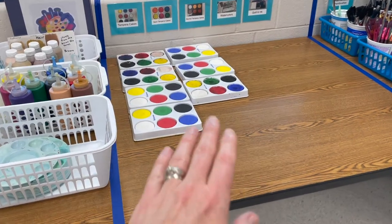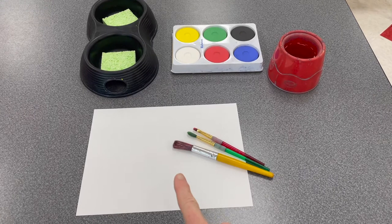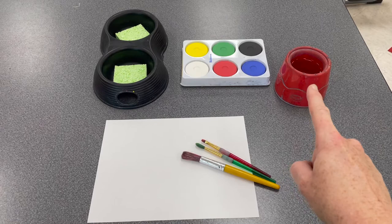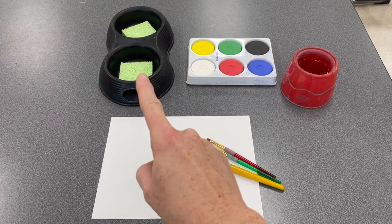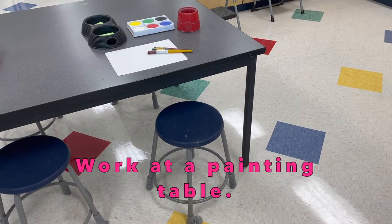How do you set up? First, plan your idea. Then, gather your materials. You will need paper, paint brushes, a bowl of water — these are located at the sink — tempera cakes, and a dog bowl with sponges.